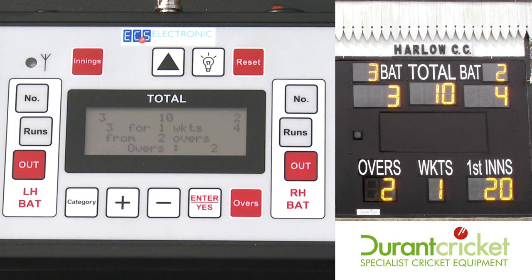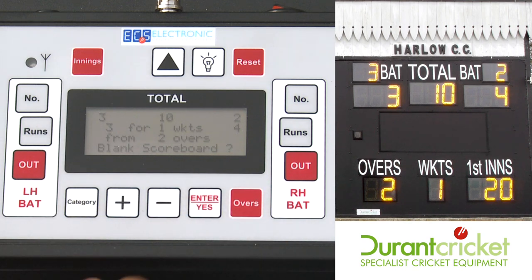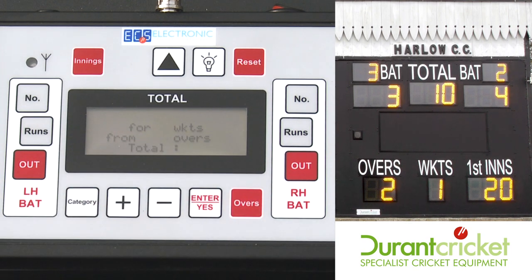At the end of the game to reset it, once the game is finished press reset. Same again, it will ask you to confirm to blank the scoreboard.